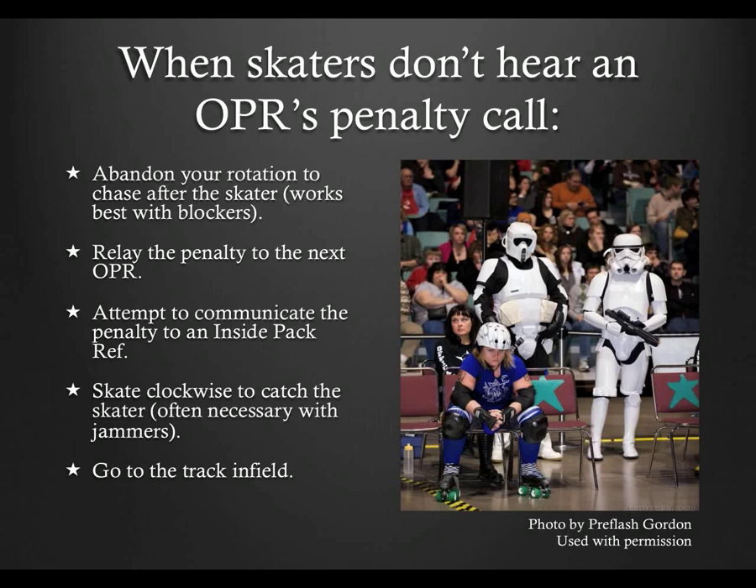Second, relay the penalty to the next outside pack ref. Conversely, if you're the next outside pack ref and you know you're faster than the last one, announce that you've got the penalty and do what needs to be done to enforce it. Third, attempt to communicate the penalty to an inside pack ref — ideally your penalty call should be as loud as your whistle and can happen simultaneously with the first two options. Fourth, if you cannot catch up with the offending skater and can't get the penalty relayed, stop chasing and instead go clockwise to meet the skater and possibly referees sooner. Finally, if all else fails, go inside and alert an inside pack ref.